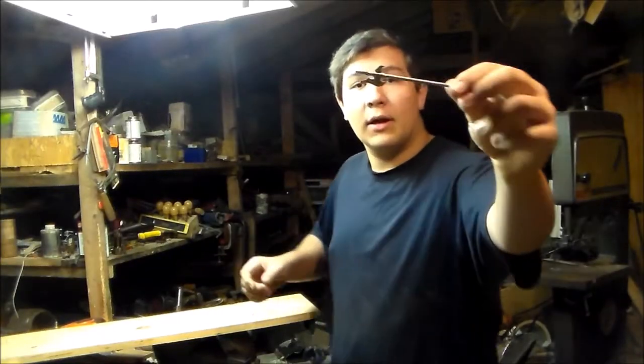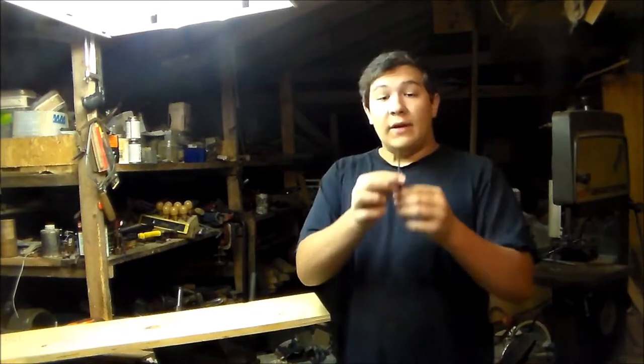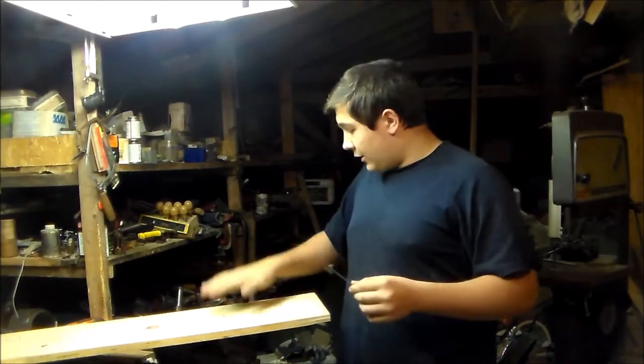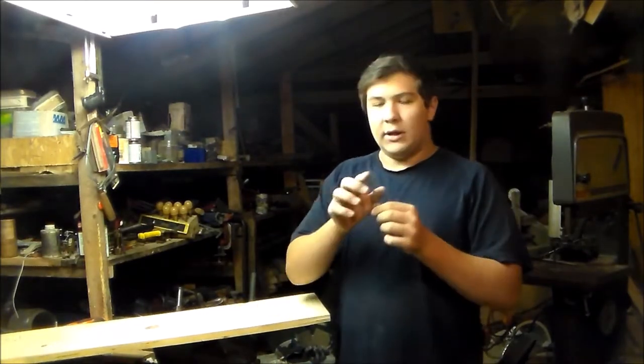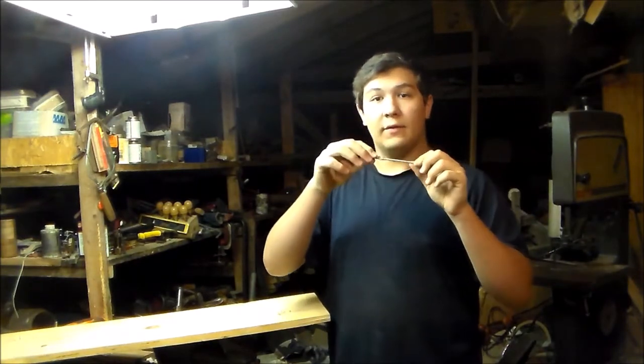Okay, to start off with, I've got a little model here that I decided I was going to use for the halberd. I've got the front blade part marked out on here. I'm just going to cut that out and then work on doing the back little hook, and then we'll see what I can find for the handle.